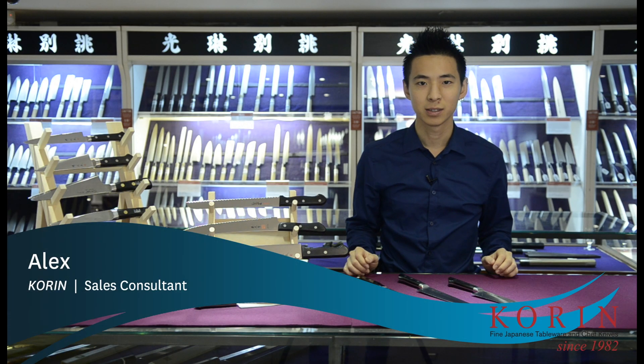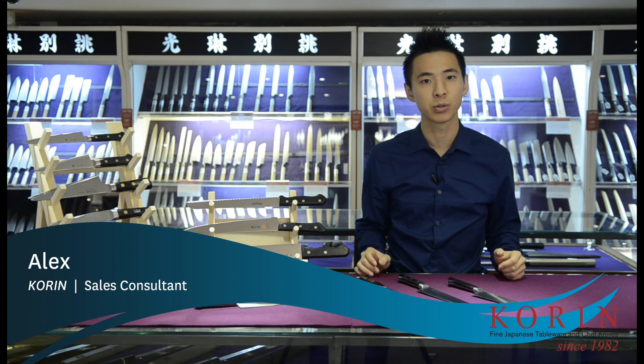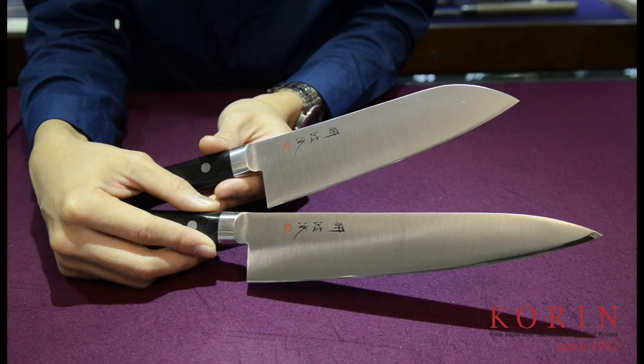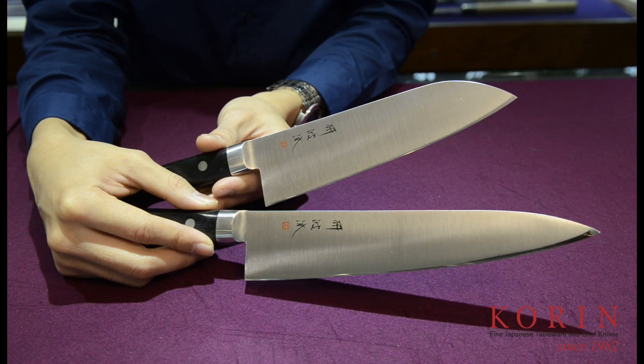My name is Alex, and the first and most commonly used group is going to be the general purpose knives. The general purpose knife will come in two separate blade styles: the chef knife as well as the santoku.